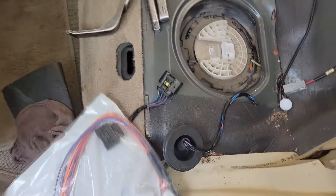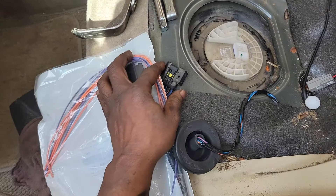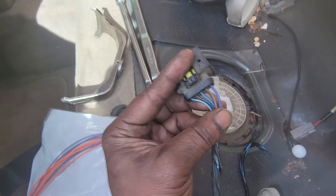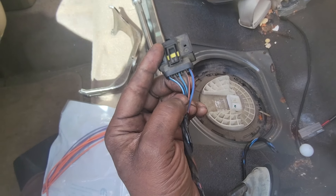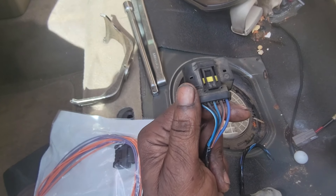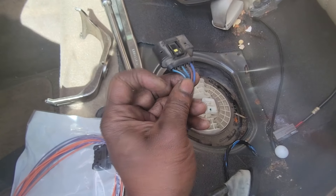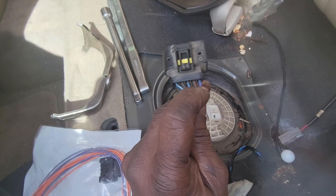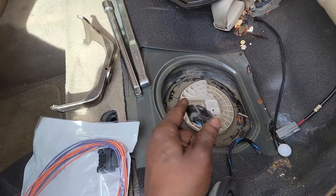I'm a realist. I know people are going to improvise, but at the shop I have to do everything by the book. Here's the deal — I don't know what engineer thought this was a good idea, but it's a terrible design. This is the fuel pump connector that plugs into the fuel pump. If you look closely at the two wires on the end, the one on the very end is the positive power supply.